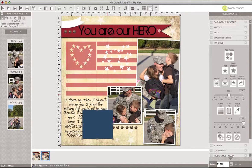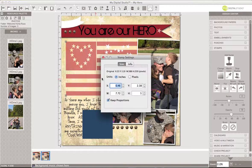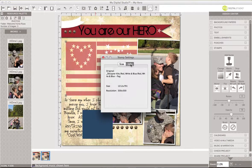Hey digifans! I want to show you a really quick trick when you have a stamp brush that you really like but want to change it up a little bit. I was doing my 'You Are a Hero' page for Memorial Day, in tribute to my sweetheart, my prince. I do love this flag stamp brush — the name of that one is in the designer kits, Red White and Blue.